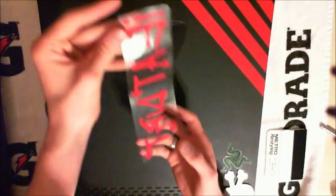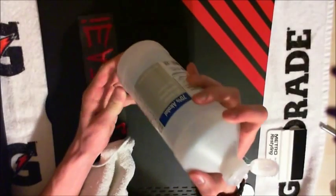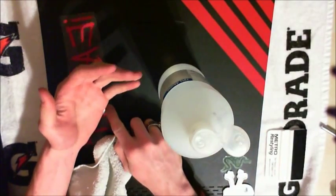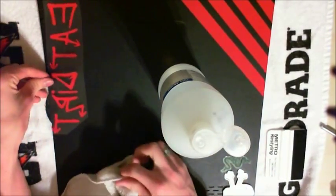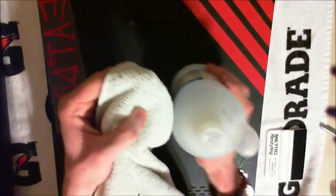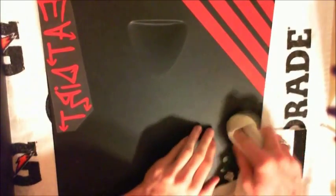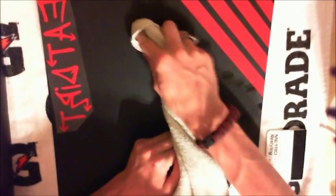Just throw that backing out — you don't need it anymore. That's where you're going to stick it. Now, rubbing alcohol: take your rubbing alcohol on your towel and put a little bit on. I should have done this first, but what you want to do is rub it really well into the surface, especially on rough areas.